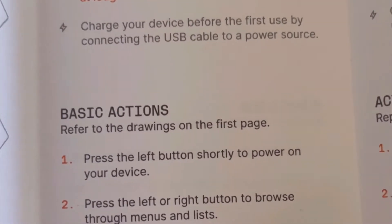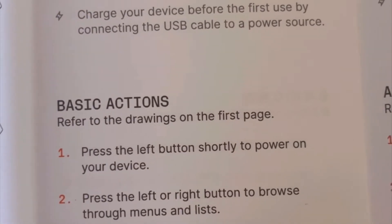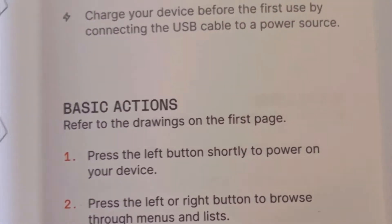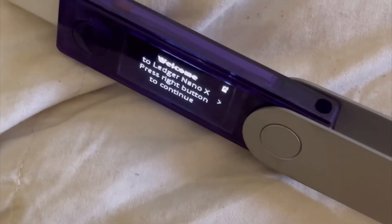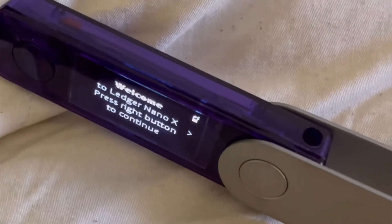I'm almost ready to get started, almost ready to plug the Ledger into the laptop. Note, it does say under 'to set up your device, follow the instructions at ledger.com/start.' It does say to charge your device before the first use by connecting the USB cable to a power source. So I'm just powering this bad boy up right now, and you can see it says 'Welcome to Ledger Nano X — press right button to continue.' That's that button right there.